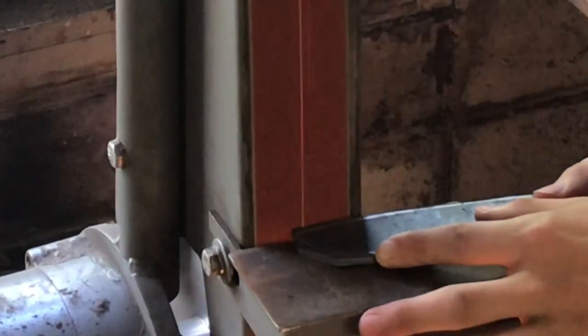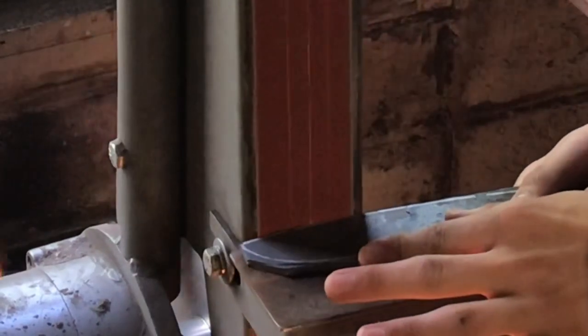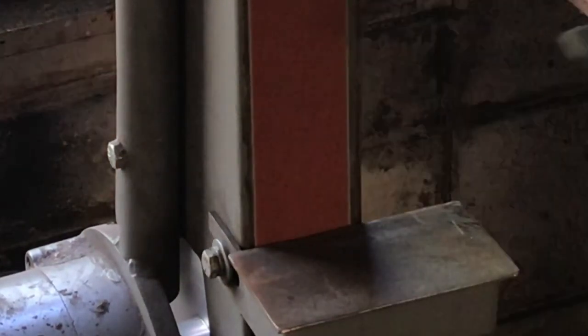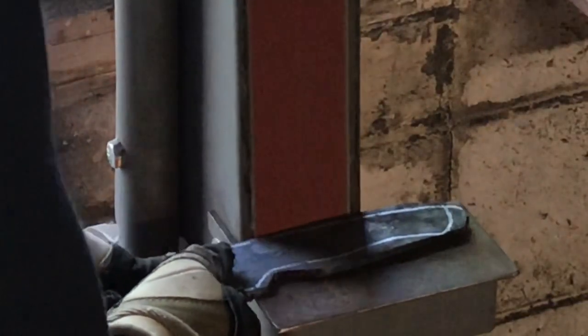Now I'm going to start grinding in the shape. When I was forging, I pounded in the tip a little bit, and I also pounded the edges to make it thinner so I have to grind less. And now I'm grinding in my tang.